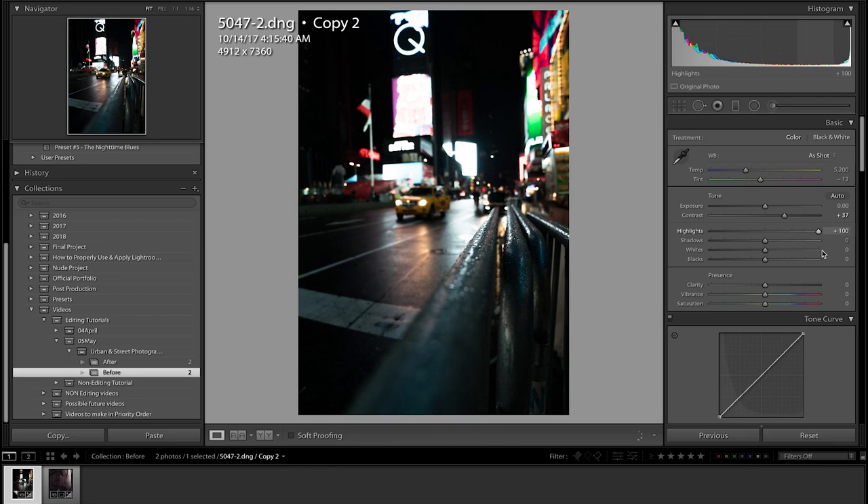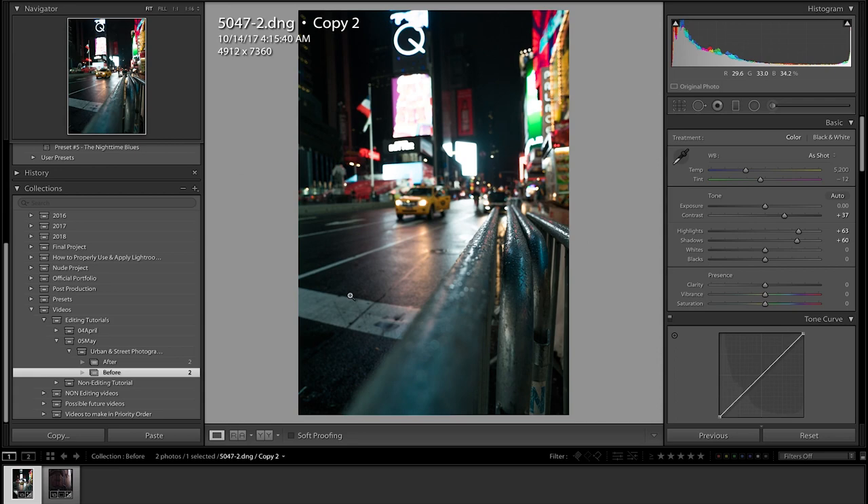Highlights — we're definitely going to go high, like plus 63. We're going to up the shadows a bunch to around plus 60, get that detail up in the street — besides the sky, nothing should be absolutely black. Next is whites — we can either decrease or increase, I'm going to go with the decrease for now and keep it a little darker. Then the blacks — we're going to increase that as well to get more detail.